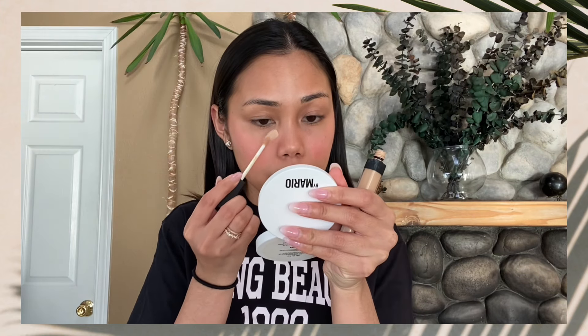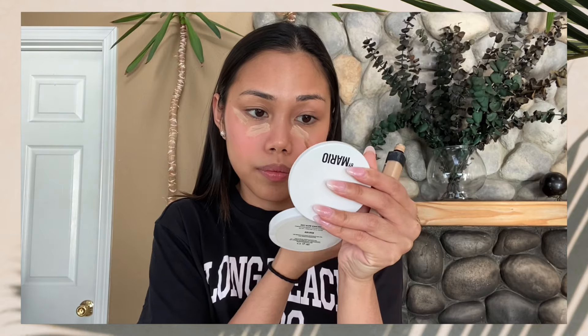Then the next thing I do is I apply concealer. For my concealer, I always use the NARS Radiant Creamy Concealer. I'll just apply a little bit here. If you don't need to apply concealer, it's fine — you can skip this step. But in my case, I have very dark circles, that's why I need to apply concealer.